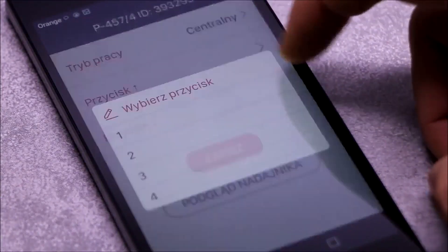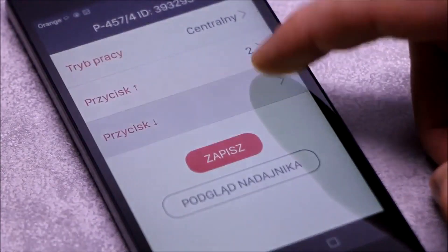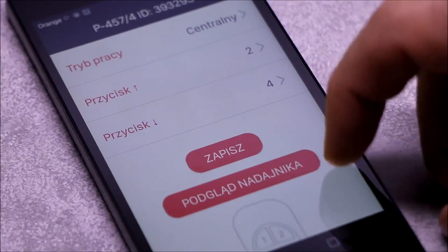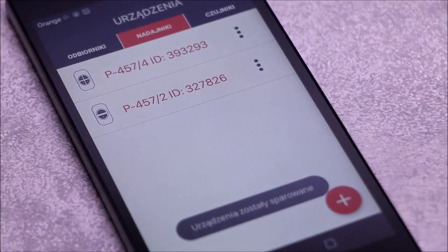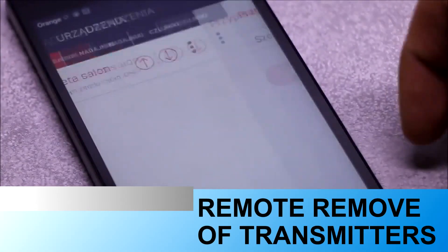The application allows selection of the operating mode in a convenient way, making it a fast method of programming transmitters — both at the installation stage and during subsequent system use. All transmitters assigned to the controller can be read into the application, allowing quick checking of saved modes and selective removal.